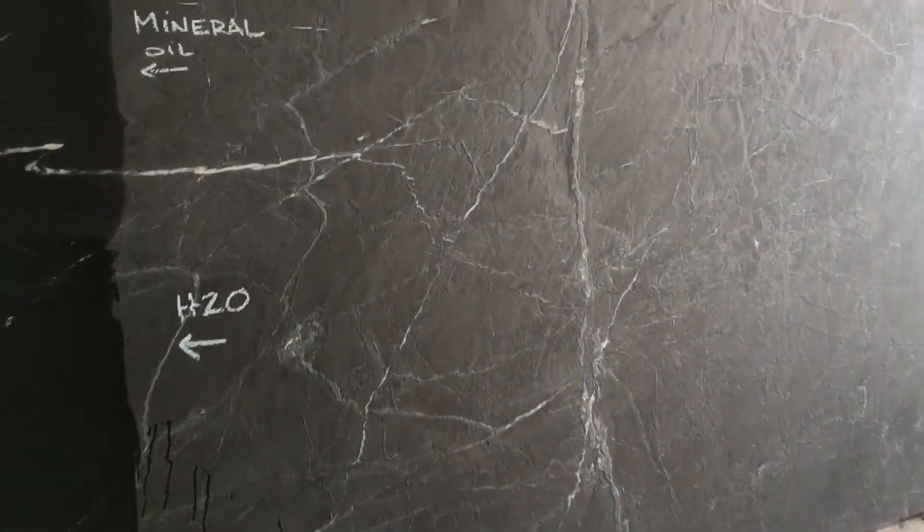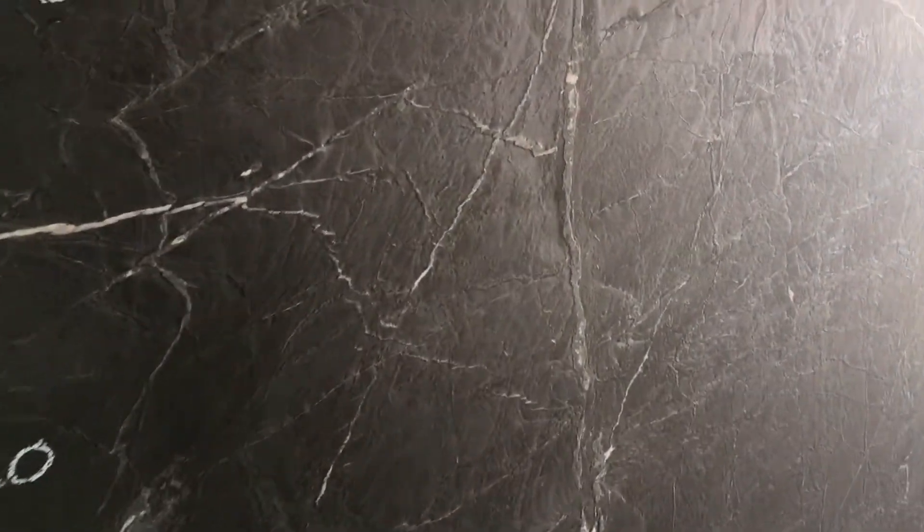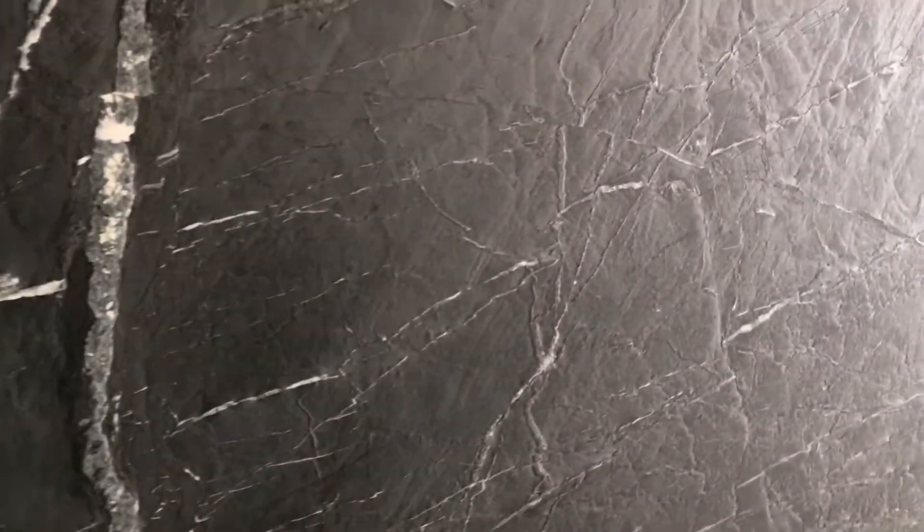This is a leathered slab, which basically means they use abrasive brushes and it sands down the softer areas, and then the harder areas stand up, which are mainly the veins. So all these veins are kind of standing up. It's not completely smooth, but it's not completely ultra-textured either. It's just a little bit bumpy where the veins are.